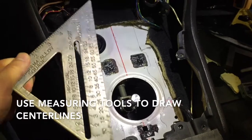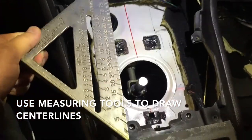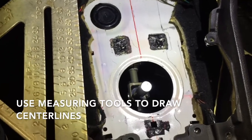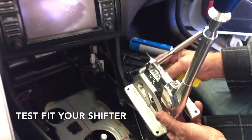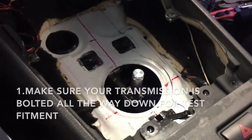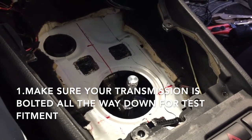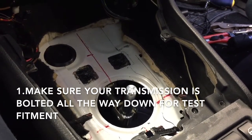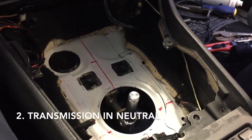As you begin your shifter fitment, it behooves you to use a straight edge or a square to find the centerline of the transmission tunnel. With your lines neatly drawn, it's time to go ahead and test fit the shifter. Before you test fit the shifter, double-check to make sure that your transmission is bolted all the way down so that during fitment the selector rod is true to where it will be during normal operation, so you can adjust it when need be.